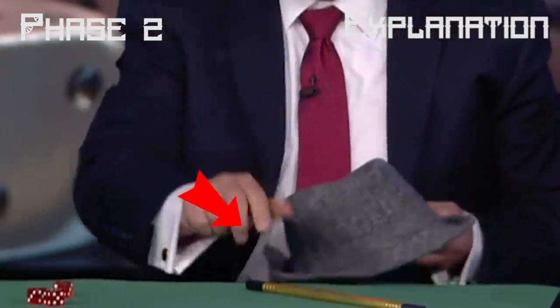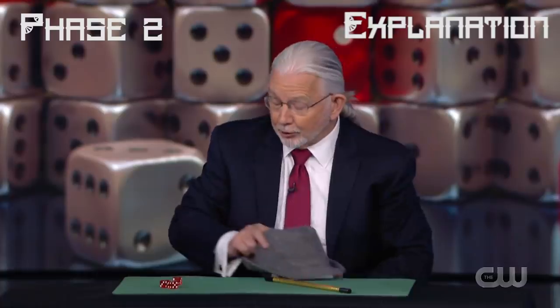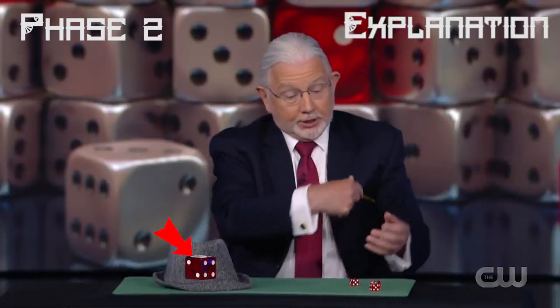For the third die, while he was explaining how he placed the die underneath the cap, he never actually threw the third die underneath the cap — rather he held onto it in his curled right hand fingers. The moment he picked up the cap to reveal the three dice on the table, he placed a large die underneath the cap behind the table and held it hidden with his left hand underneath. At this point, a large die is underneath the cap, three dice are on the table, and one die is hidden in the finger palm of his right hand.